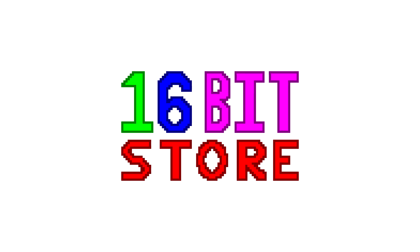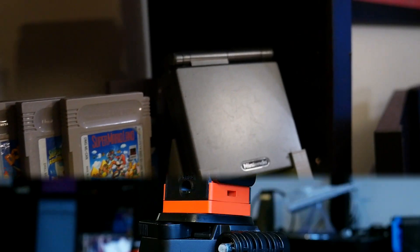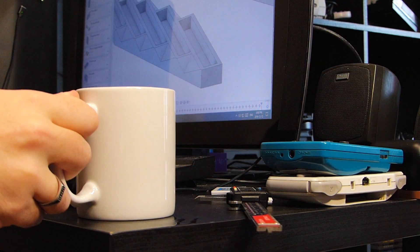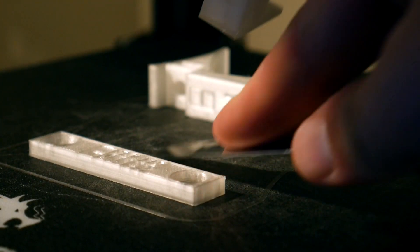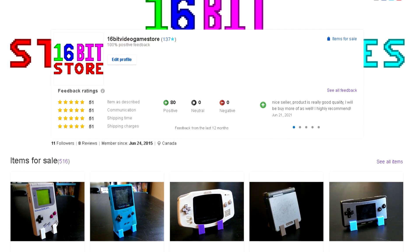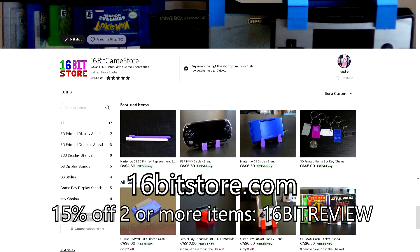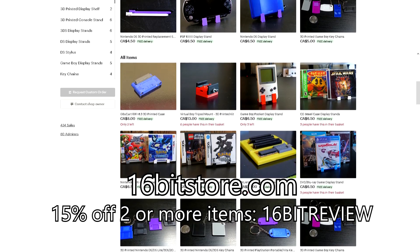Today's video is sponsored by 16-Bit Store. At 16-Bit Store, we design and 3D print a variety of items for your video games and consoles. From our styluses to our display stands, we take pride in our designs and the finished quality of our prints. If you are interested or just want to help out the channel, why not visit the 16-Bit Store today? And if you use offer code 16BitReview on Etsy, you'll get 15% off your order when you buy two or more items.